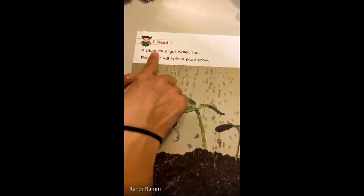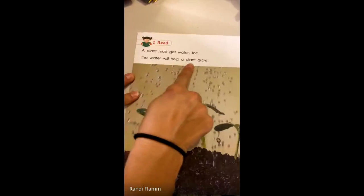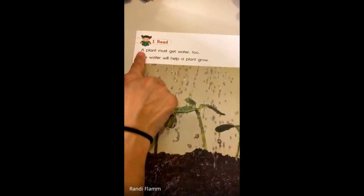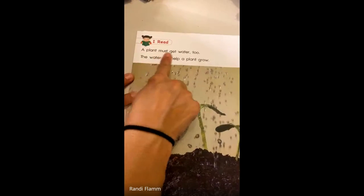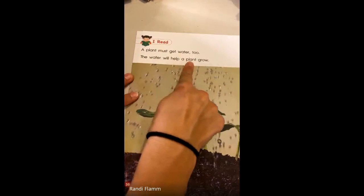A plant must get water too. The water will help a plant grow.